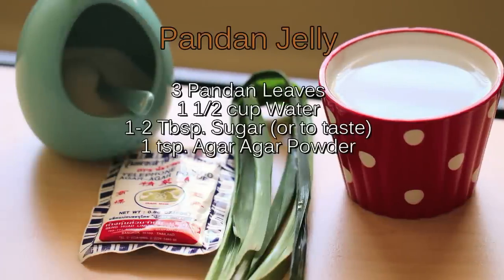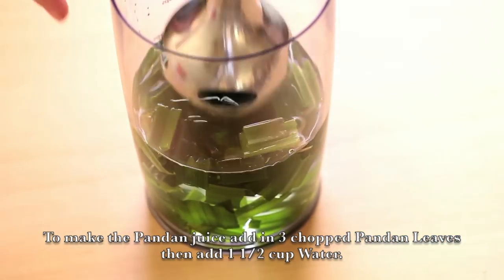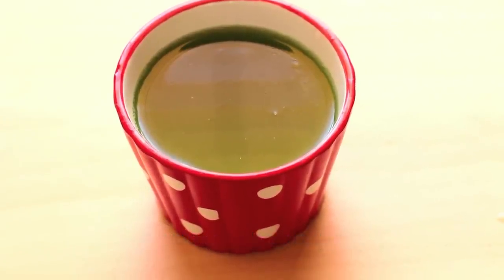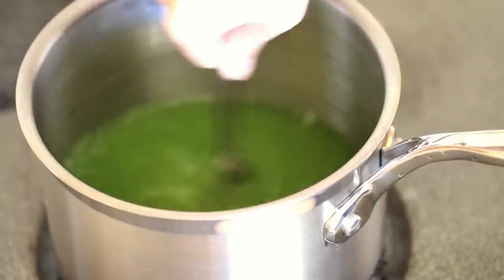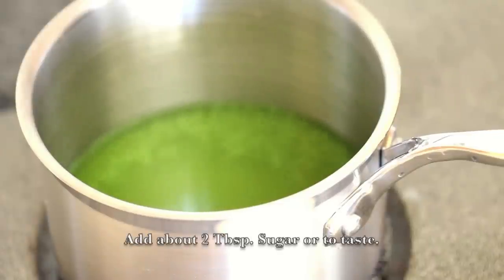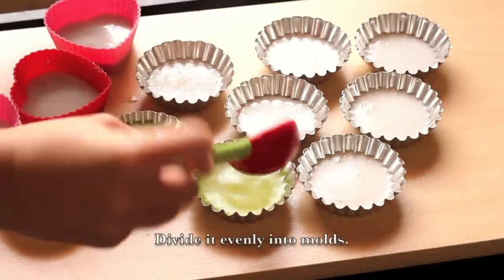For the last layer, I'll be using pandan flavor. To make the pandan juice, add in 3 chopped pandan leaves, then add in 1½ cups of water. Blend and strain out the juice. Take 1 cup and pour it into a saucepan. Add in 1 tsp of agar agar powder and about 2 tbsp of sugar, or to taste. Bring it to a simmer, remove from heat, and divide it evenly into the mold.